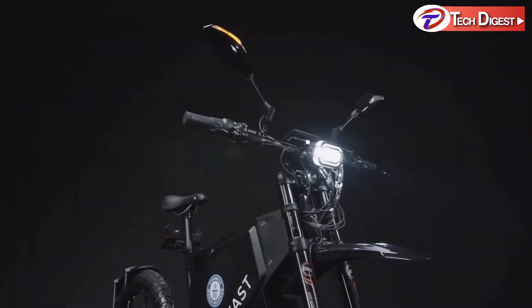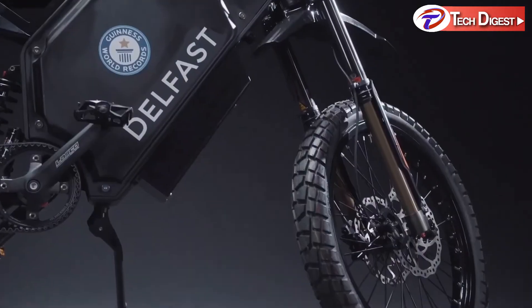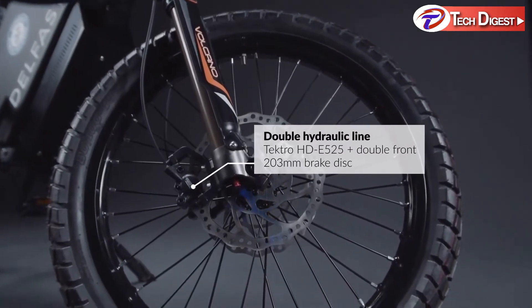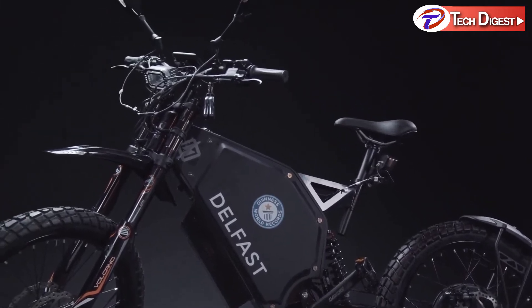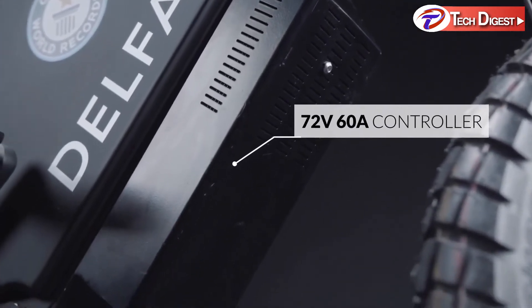The front light includes the option to switch to high and low beam. Double hydraulic brake discs heat up to 90% less than conventional brakes, which gives you additional safety and comfort. It features a 72-volt, 62-amp controller.